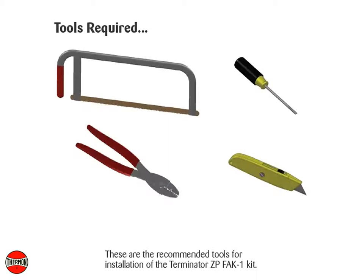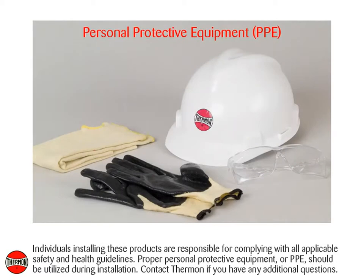These are the recommended tools for installation of the Terminator ZP-FAK-1 kit. Individuals installing these products are responsible for complying with all applicable safety and health guidelines. Proper personal protective equipment, or PPE, should be utilized during installation. Contact Thermon if you have any additional questions.